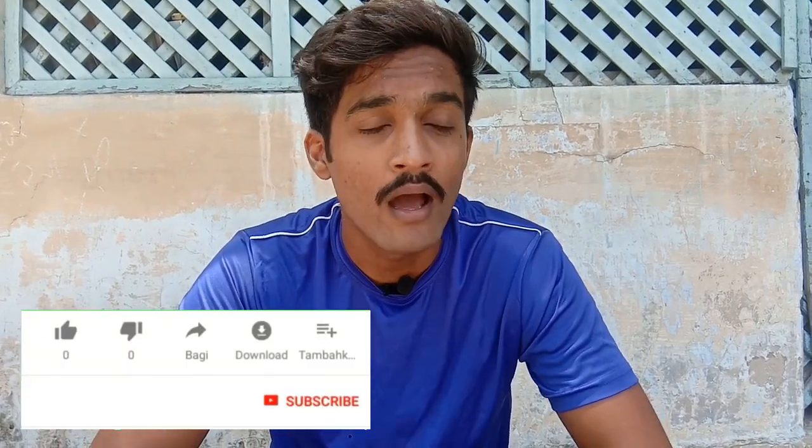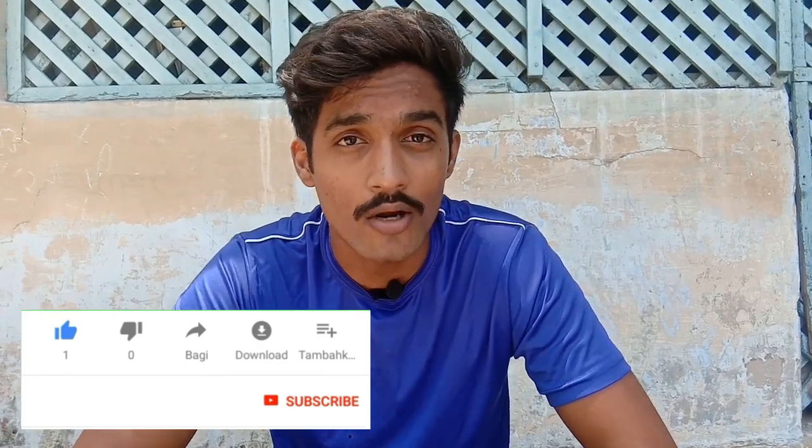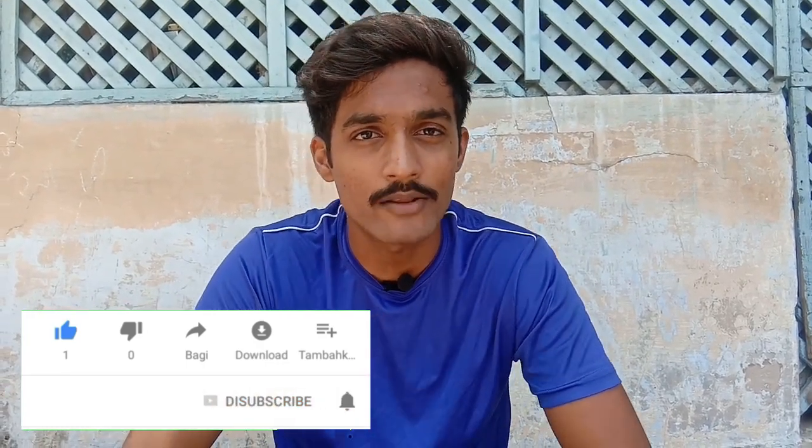In today's video, I'm going to do a science experiment. Whether you have done it or not, I will show you. Let's start the video soon.